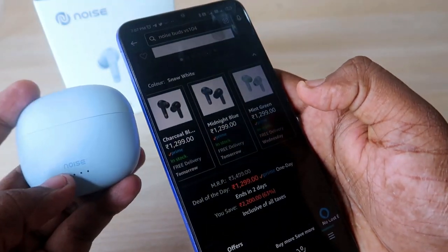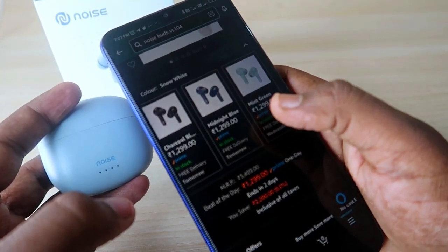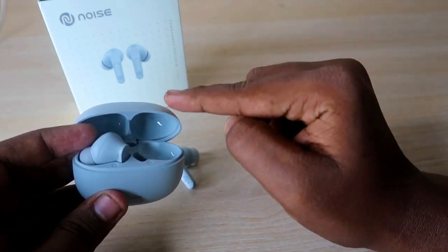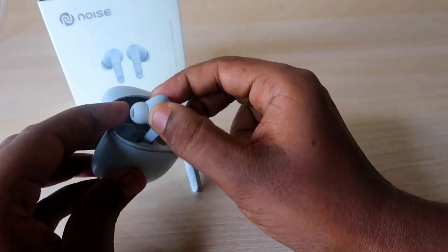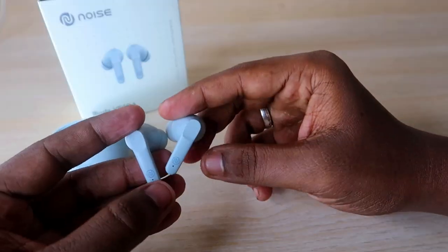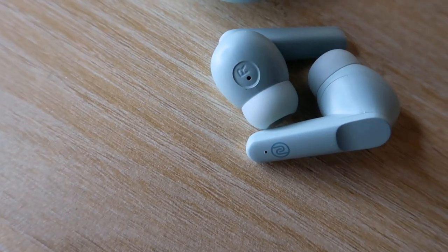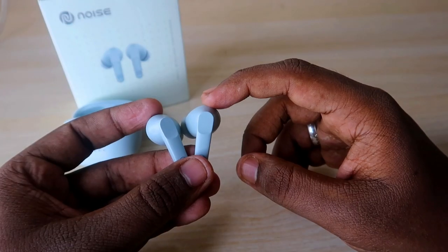The Noise Buds VS104 is currently priced at ₹1299 on Amazon. Once you open the charging case door, the earbuds automatically turn on and enter pairing mode, or instantly reconnect to a previously paired device. The earbuds share the same mint green matte finish as the case, and despite the budget price point the build quality feels very premium.